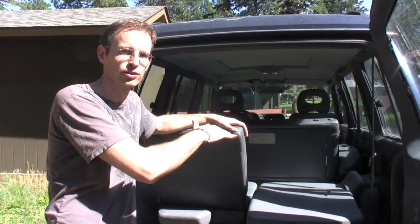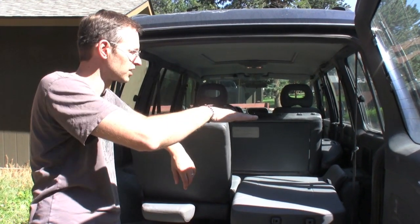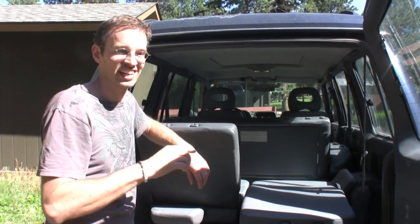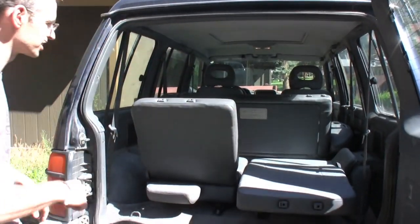These seats here have got a third row, and there's a lot of confusion over how to lay this down. This actually converts completely flat — almost completely flat — into a bed. I slept in here last night. It's just comfortable enough that you can get some sleep, but not comfortable enough that you'll sleep through an alarm. Let me show you how to do this.